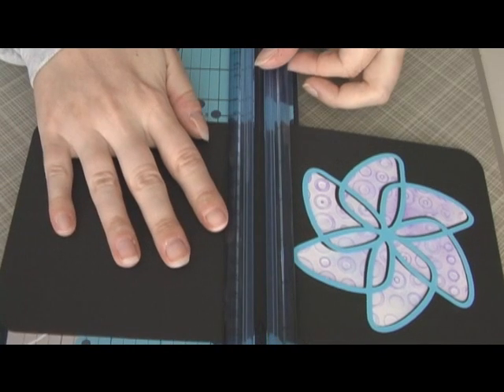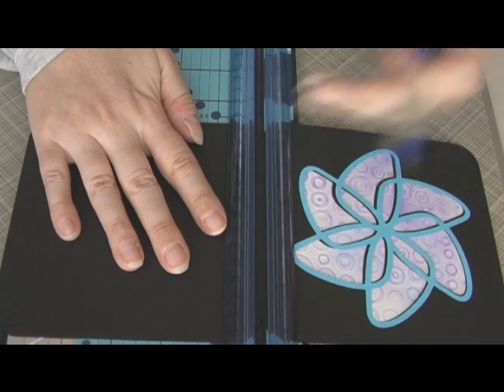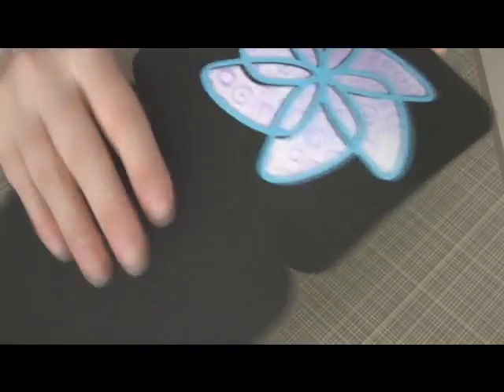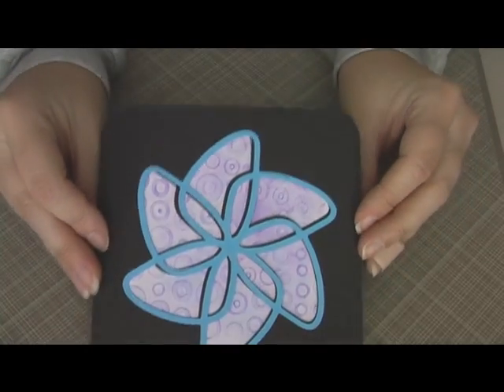Go ahead and score this now. Fold it up. And there's my card.